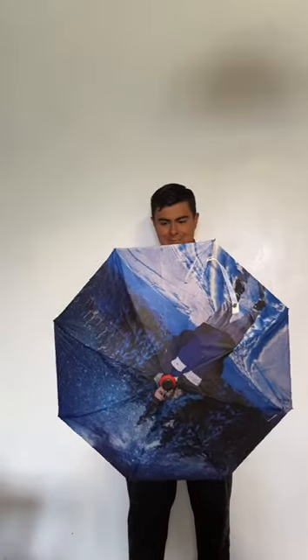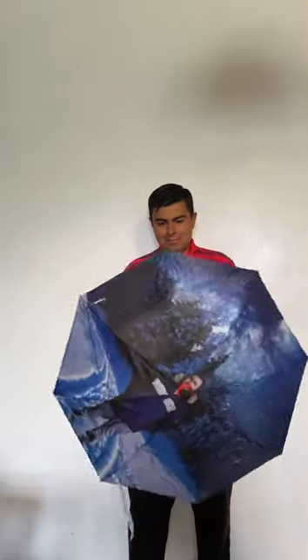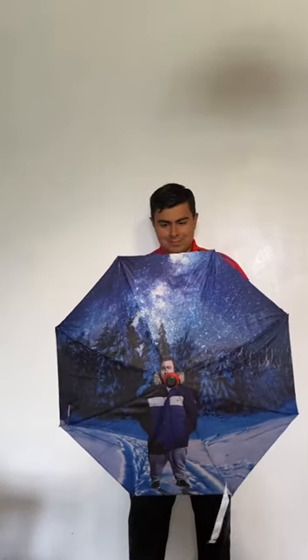This is something you could do for yourself. By the way, it took 2 weeks for it to deliver to my location because it shipped all the way from India. At least it didn't take that long.